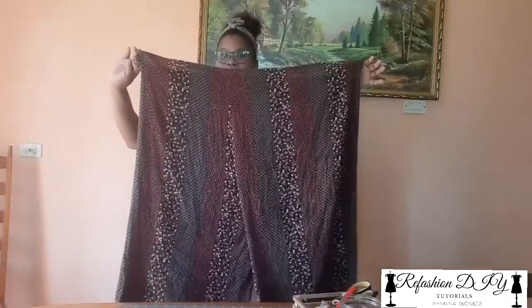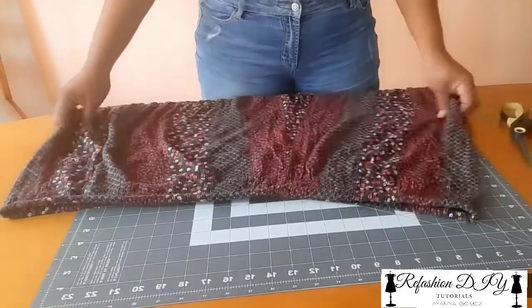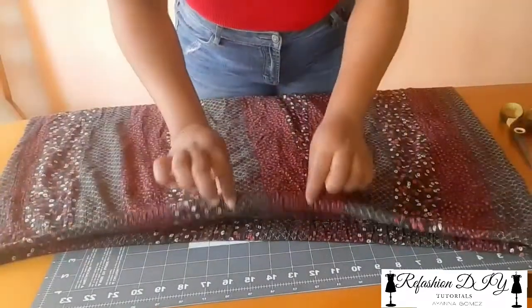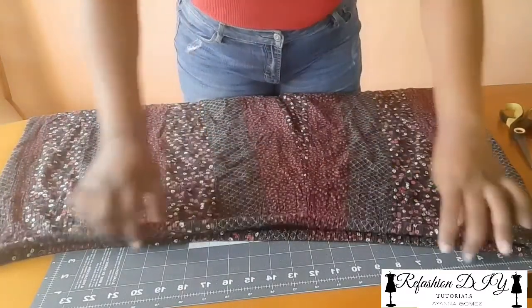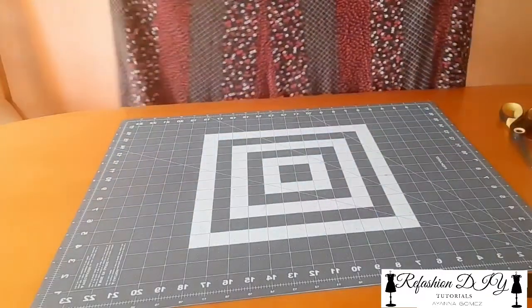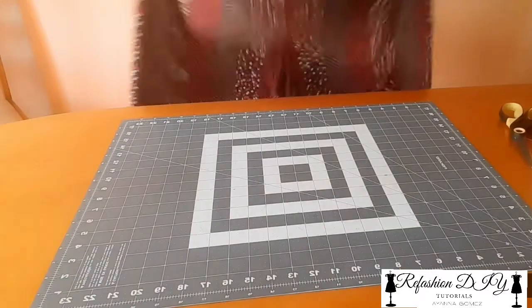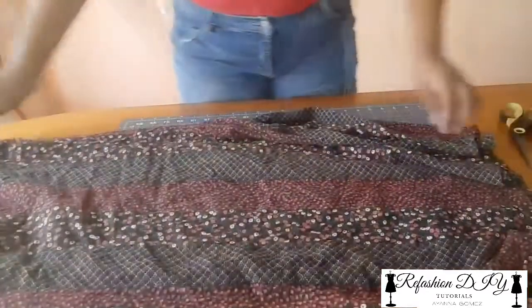So let's get into refashioning this piece. I'm going to first start off by quickly fixing the pants. I'll be starting with the pants first as I indicated. I already went ahead and removed the original elastic because it was really stretched out. The first thing I'm going to do is fold this in half and I am going to cut for length.